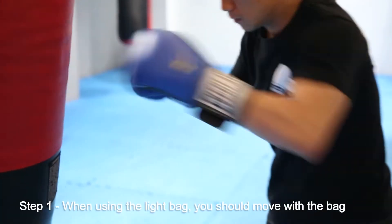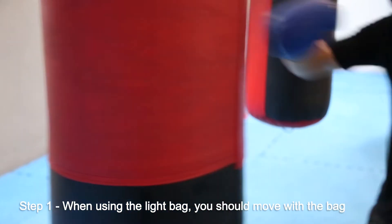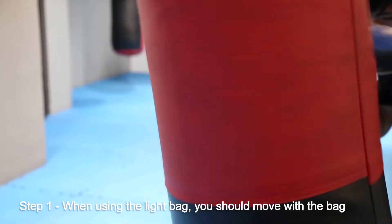Hi, I'm Coach Sam and today I'm going to show you how to use the light bag. When using the light bags, you should move with the bag instead of waiting for the bag to come to you.